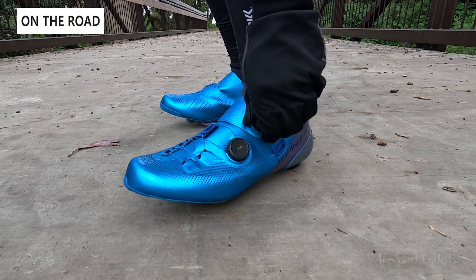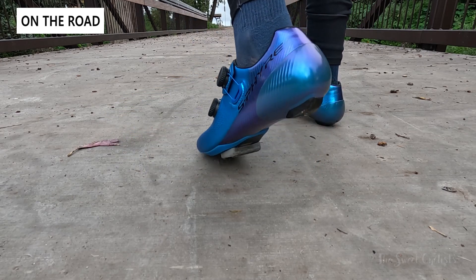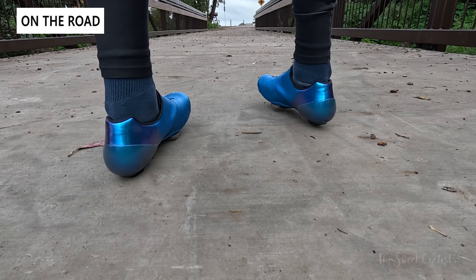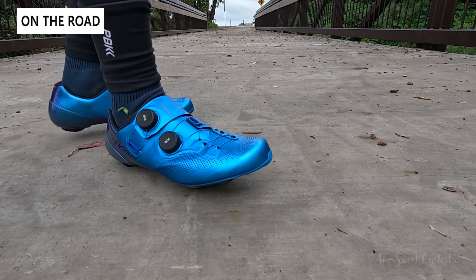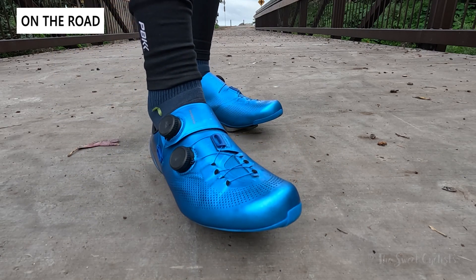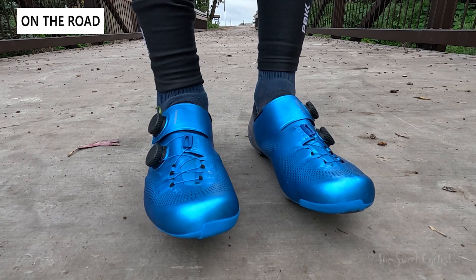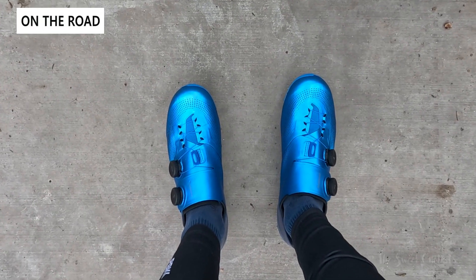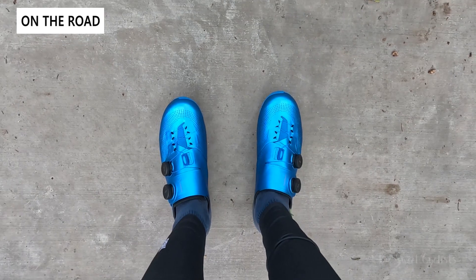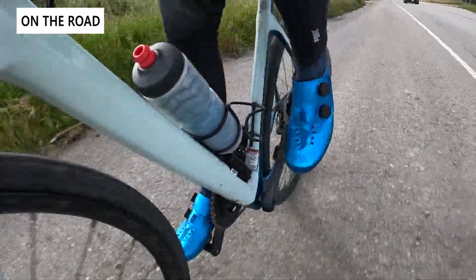Let's take a look at these shoes in the wild. The blue finish is really beautiful in natural lighting — the rear fades to a purple, giving a very distinct design, and the upper and lower are connected with that wrap-around construction which is very unique. Even if you don't pick the blue, any color has a nice iridescent finish. The wide version has a very large, comfortable toe box, and the upper material is nice and flexible and well ventilated.